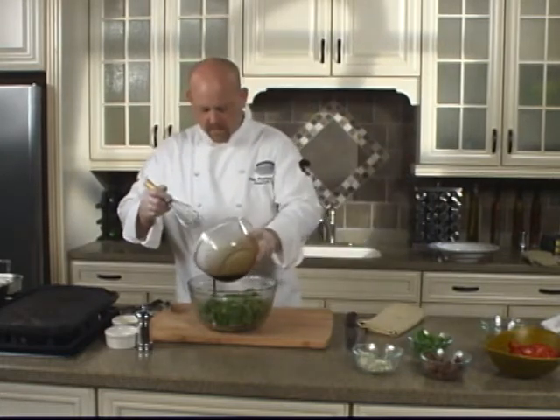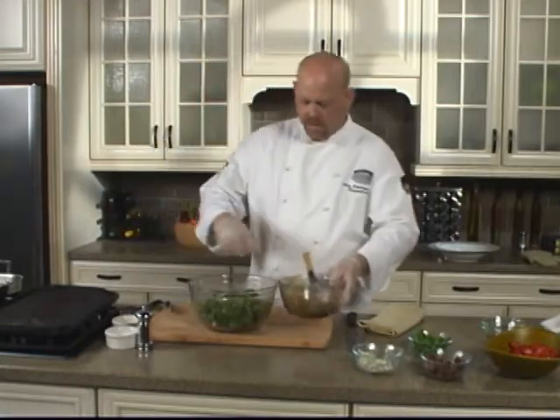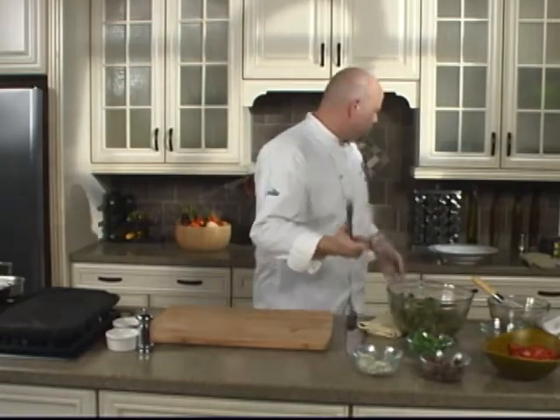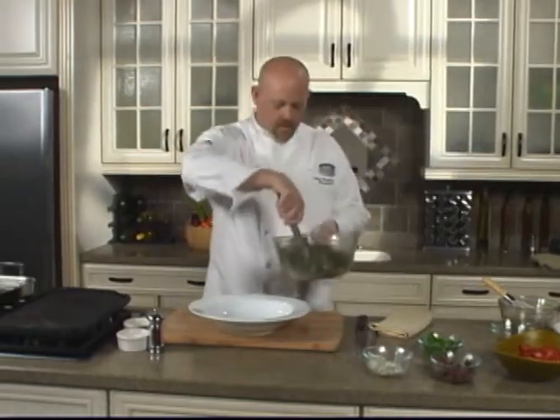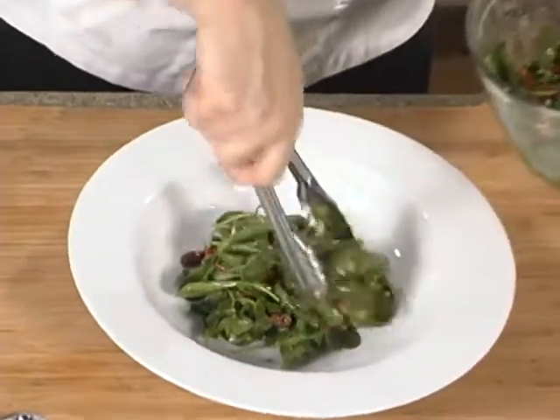We're just going to dress the salad. Put a little bit at a time, give it a nice mix, and then we'll plate this up. You can serve this family style or you can serve this into individual salads.